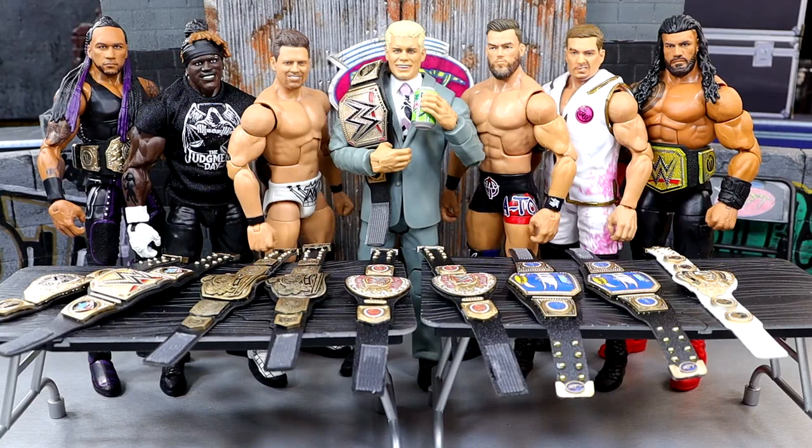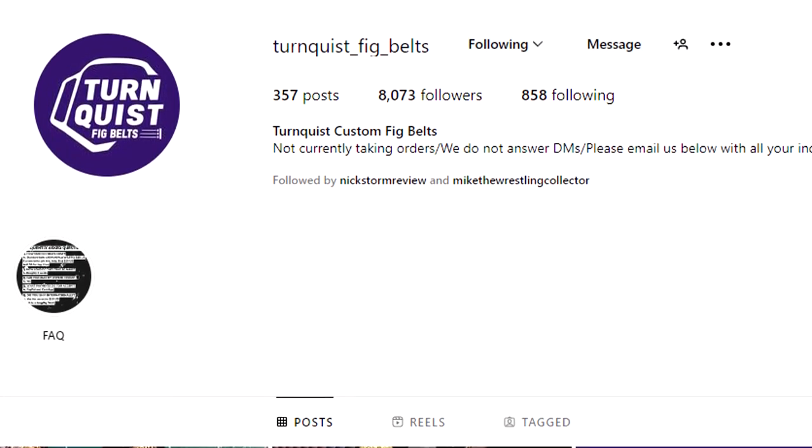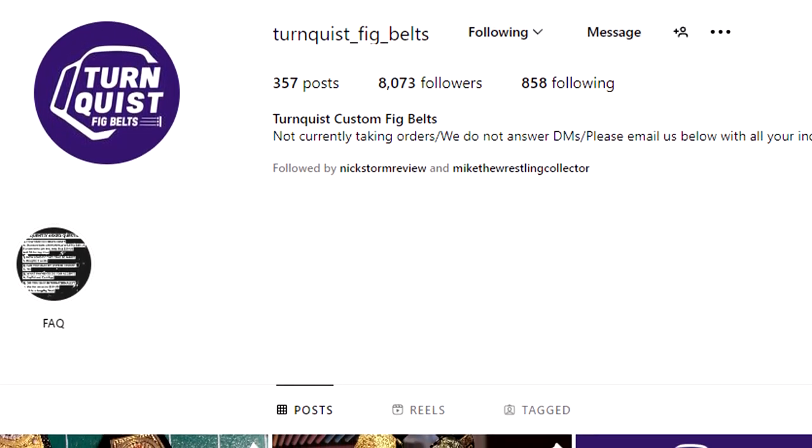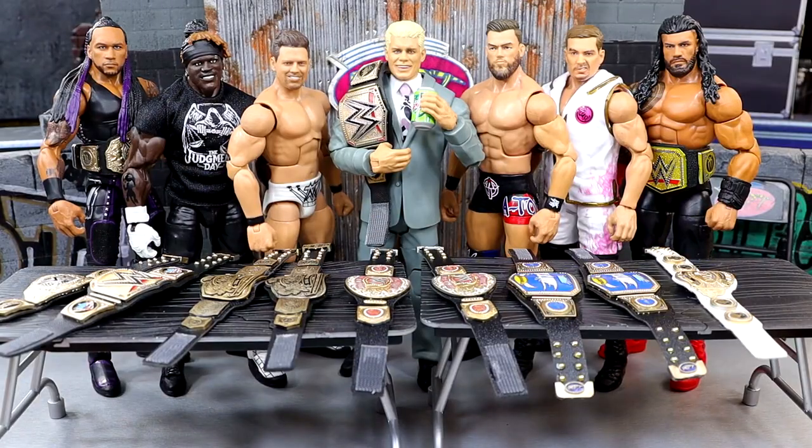We are back with brand new custom WWE action figure belts. We got some great detail belts here, always coming in with the heat. We have Dan Turnquist — go give him a follow on Instagram, he's an absolute charm. He also has a TikTok page. He's very talented and makes the best custom belts I've ever seen.